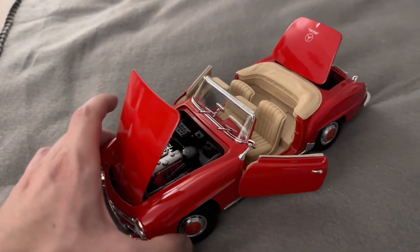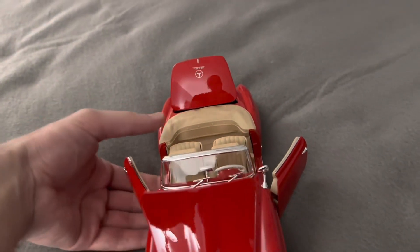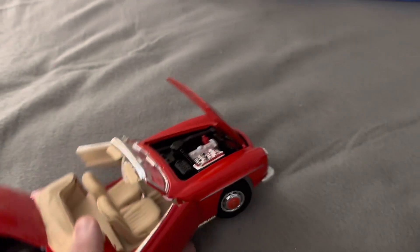Definitely, I'm looking forward to doing a review on this model for my next video, so be sure to keep a look out for that.